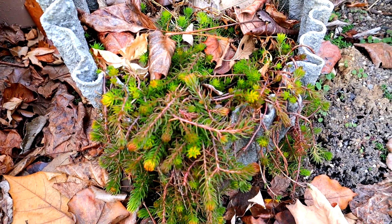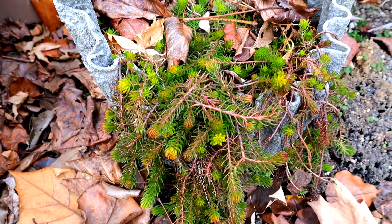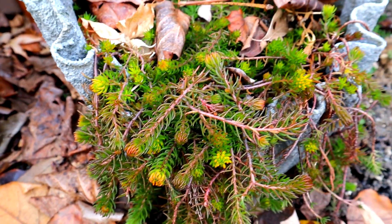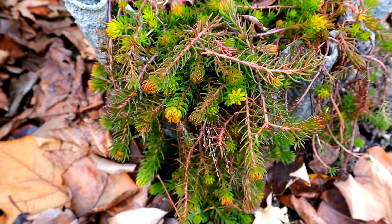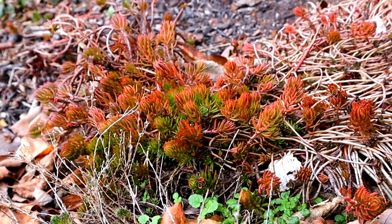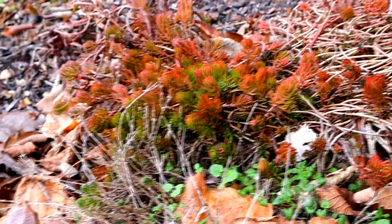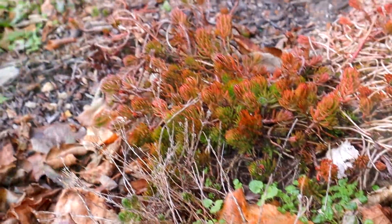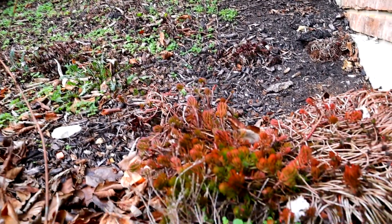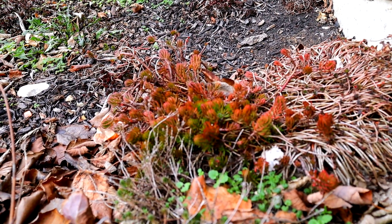I filmed some at the Meadowview Growers that I loved, and I want to try to develop mine to look as gorgeous as theirs looked. I'm going to show you a little bit later in the video what theirs looked like. Now here on the side of my house, on my hillside, it's a little more orangey, as you can see. That side might get a little more sun most of the day, and I would love for that whole hillside to be covered with this orange and golden color in the wintertime. It's just wonderful.